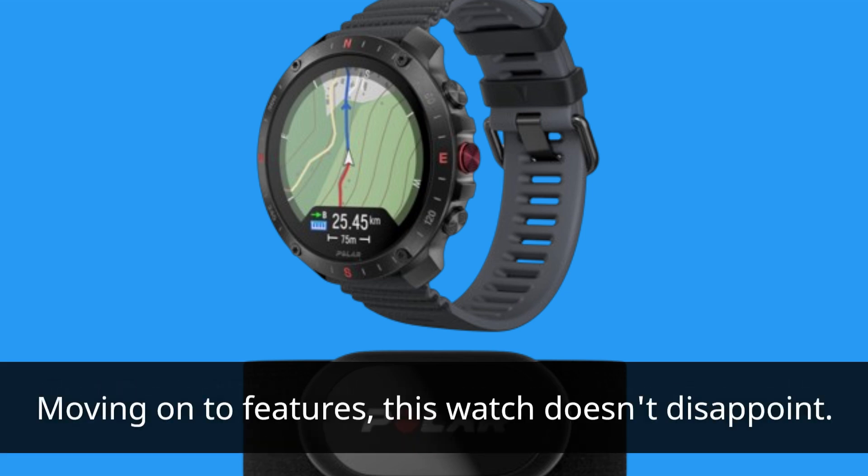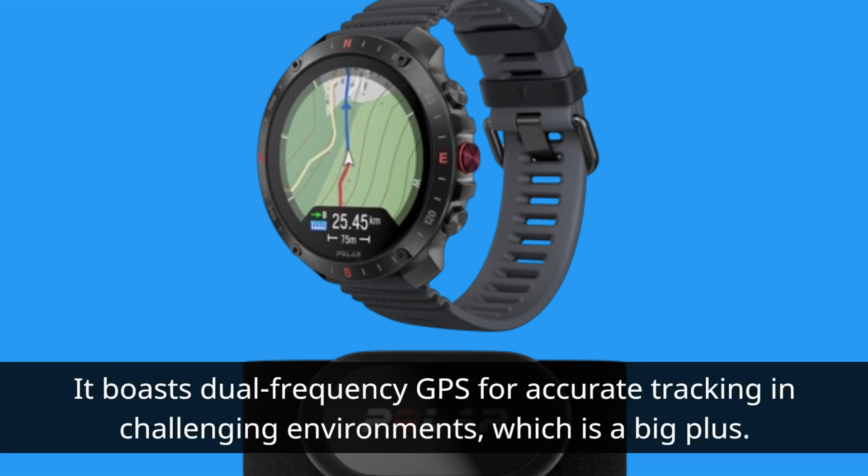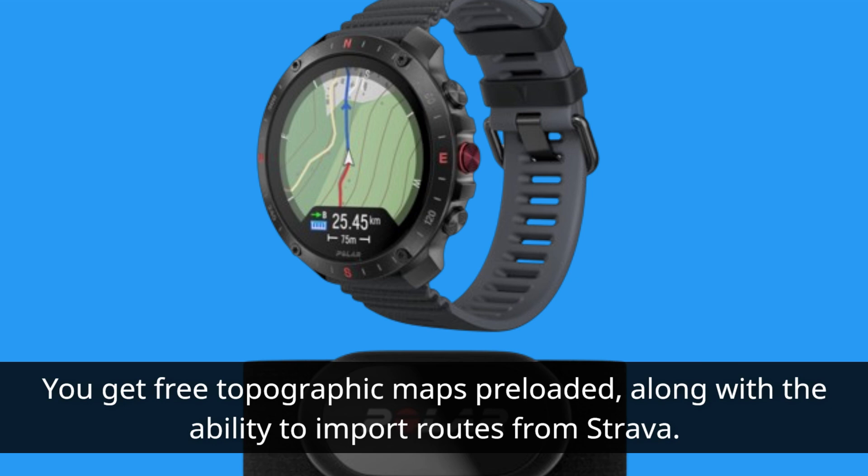Moving on to features, this watch doesn't disappoint. It boasts dual-frequency GPS for accurate tracking in challenging environments, which is a big plus. You get free topographic maps preloaded, along with the ability to import routes from Strava.